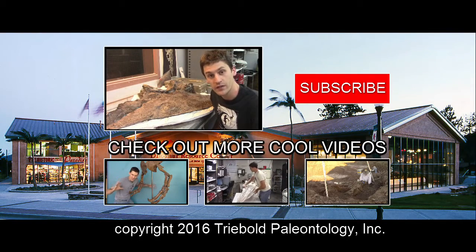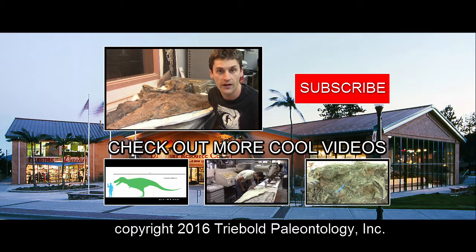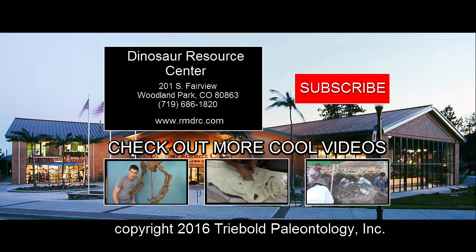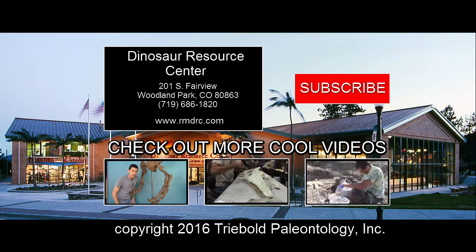Come see how work is progressing on the Dyspletosaurus through the lab viewing windows at the Dinosaur Resource Center in Woodland Park, Colorado. And as always, subscribe to the channel and share the video.